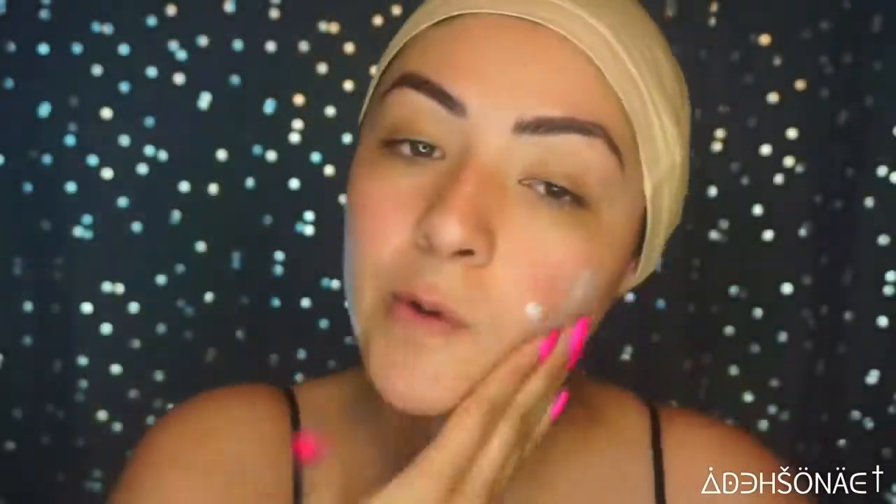Moving right in, we're going to prep our face with some Angel Veil Primer from NYX Cosmetics. I'm just going to put this all over my face.